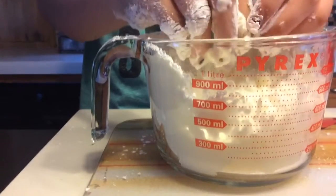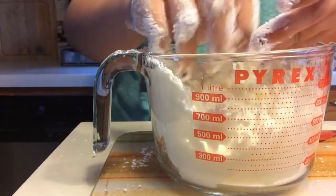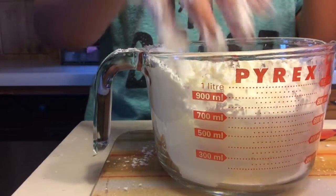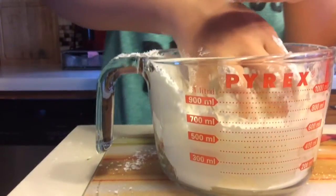Now I'll show you what it looks like after the fact, but right now we're just going to add some more water because we didn't add enough the first time. And that's how you originally make the OOBLEX.